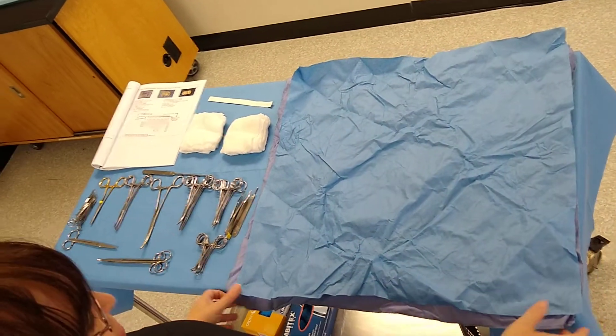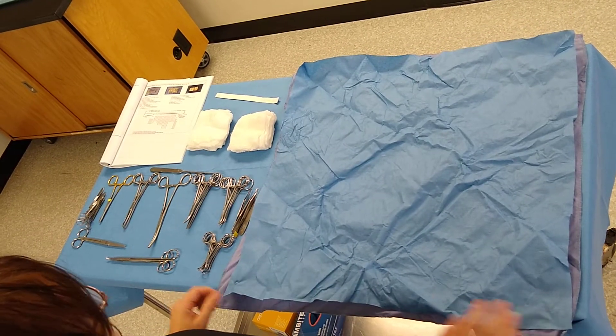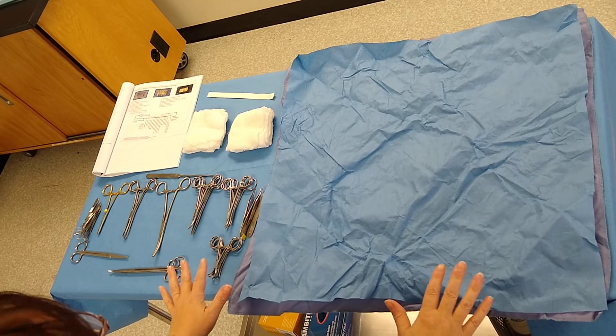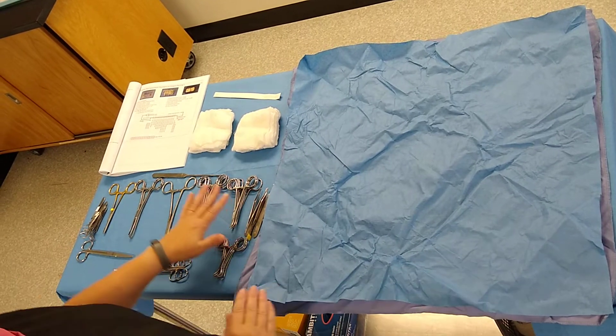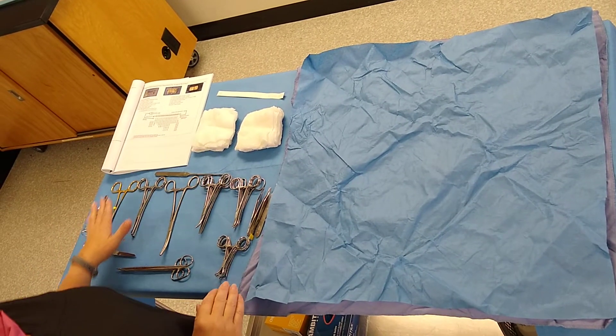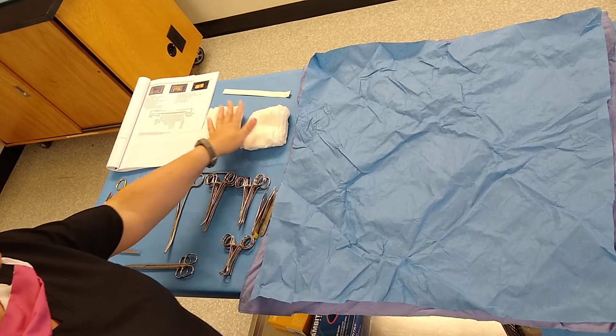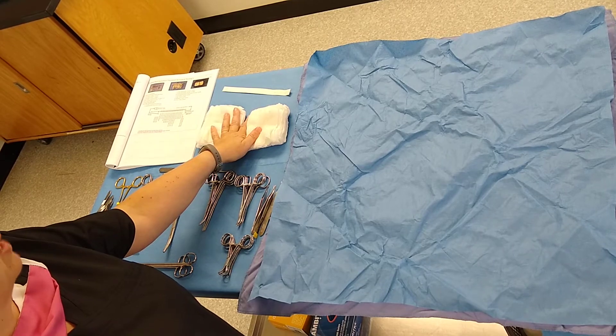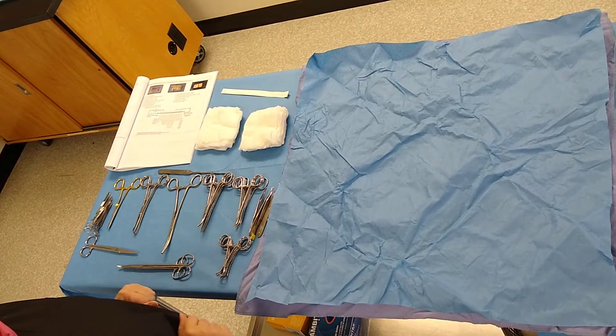We're going to start to wrap our spay pack. The first thing you want to do is lay out all the items you're going to need. I laid out and identified all the instruments and we have a master list for you. I laid out my 20 gauze squares — they're pre-counted so I don't have to stop to count while I'm wrapping — and my indicator strip.